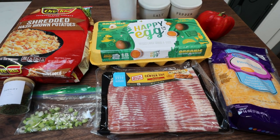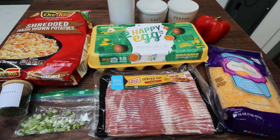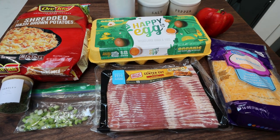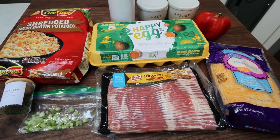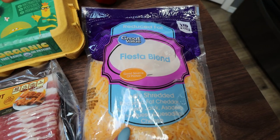For my breakfast this week, I'm making a cheesy hash brown and egg breakfast muffin. These are going to be so good. I'm going to pair this with some fruit for a perfect breakfast. So let me show you what's in the cheesy hash brown and egg breakfast muffin. First, you're going to need some light shredded cheese.